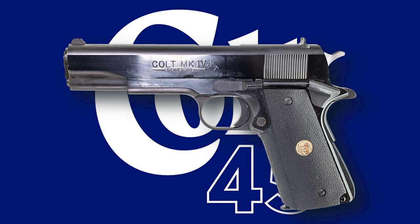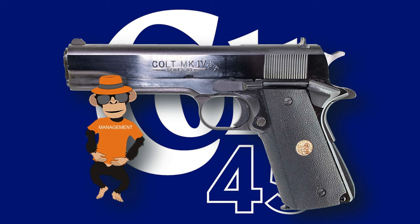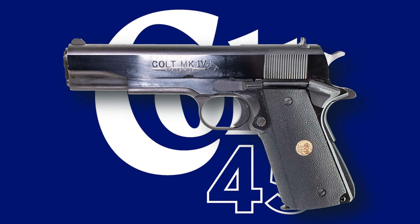Some of the powers that be, however, took exception to my choice of firearm, although I had demonstrated that it was one of the safest firearms known to man, while dangerous enough to take care of company business when called upon. I was forced to decide on, again at my expense, a different sidearm that could be a pistol, but had to be double-action, single-action, because carrying in double-action mode was supposedly safer than Condition 1 carry of the 1911.